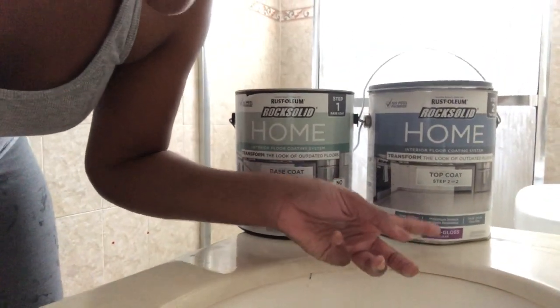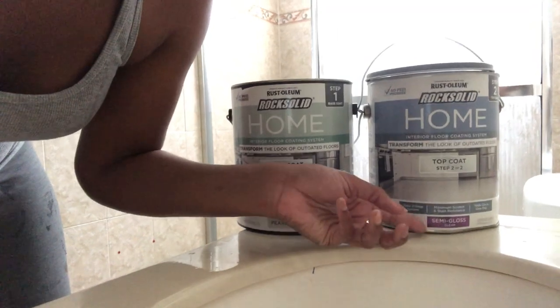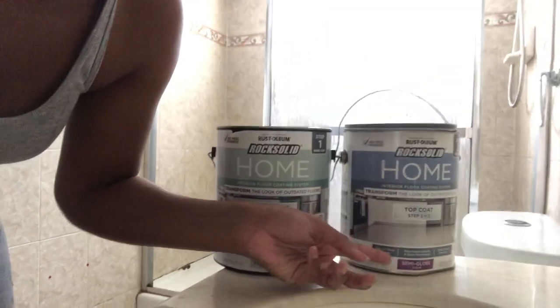The top coat goes on after. It says it's for maximum scratch and stain resistance. This is a semi-gloss, which is clear — it's basically to seal it in. And this is the actual color-coated paint. I am going to paint all the walls, which is all of the tile area. This part is going to remain white — I have a separate paint for that. I'm going to do the floor and all of this area. I'm going to paint it gray.